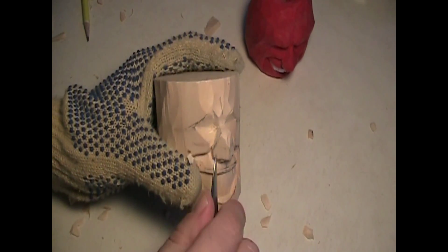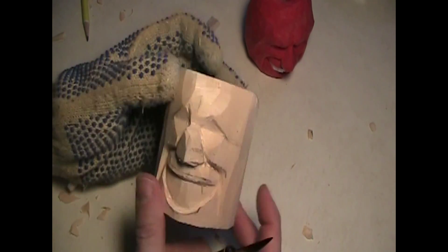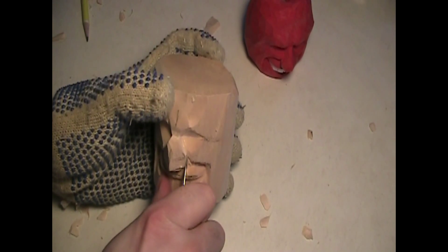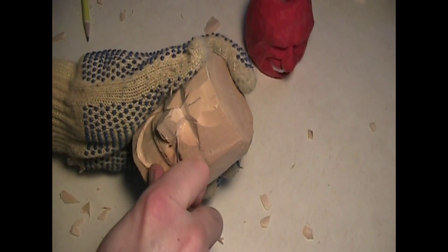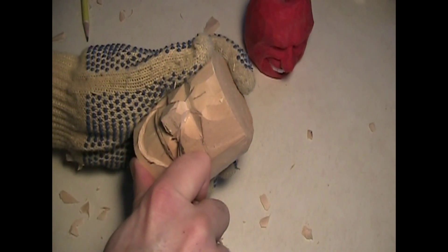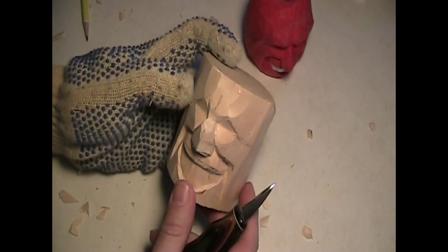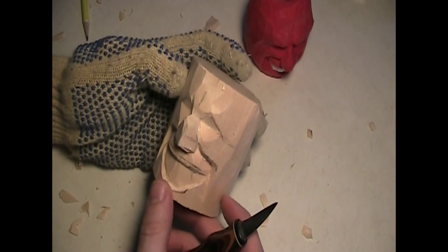You got another little chip right there. See how that comes up? Same on the other side. A little bit here — that's a good chunk up there already. Like that. Coming right along.